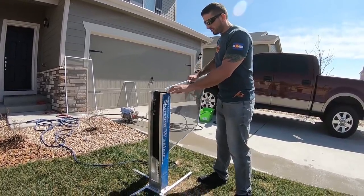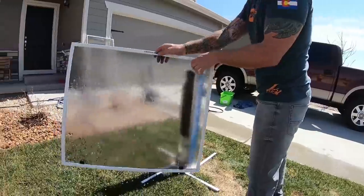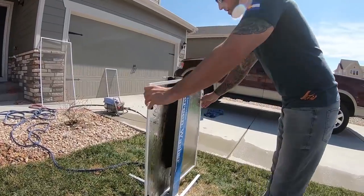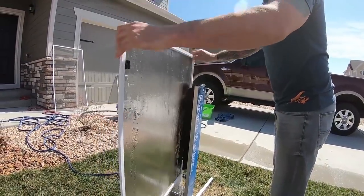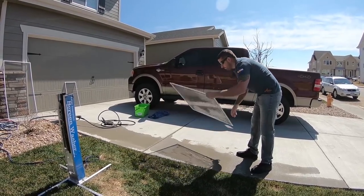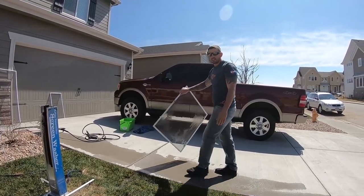Simply move the screen in and out like this. You can flip it, go from the top — this gets all those frames really clean. When you're done, just pop it on the concrete a couple of times. It's very soft but enough to get some of that water out, then let it air dry.